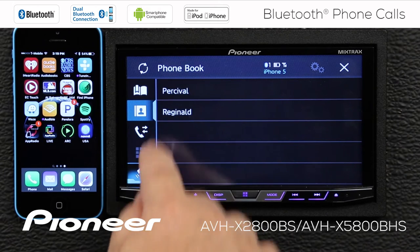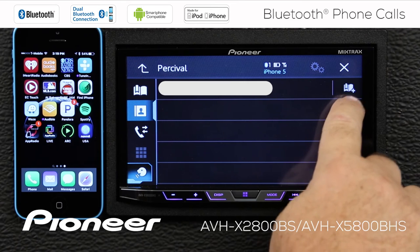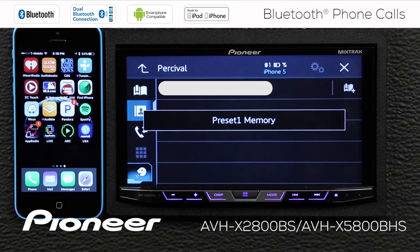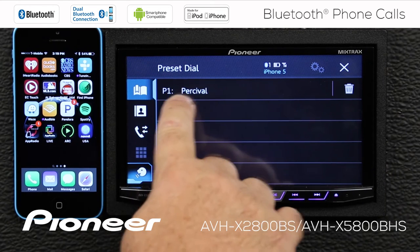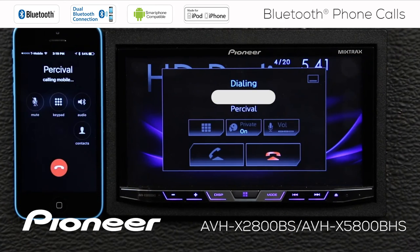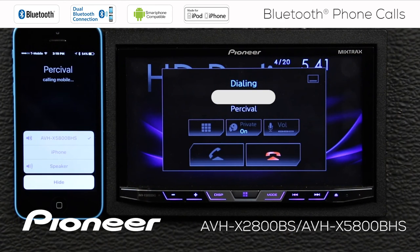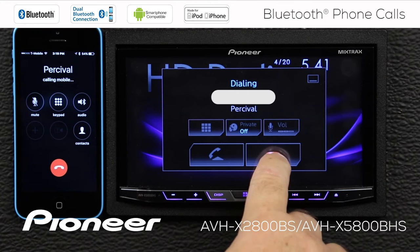We'll go to our phone book and touch Percival. Here's Percival's number, and if I touch this button, that will add him into my preset list. Now if I go back up here, you can see that Percival is preset number one. If we touch that, we can make a call to Percival. And we can touch the red button to hang up.